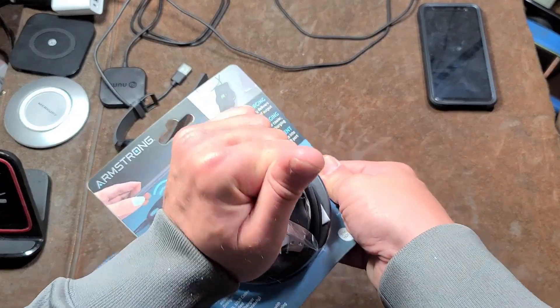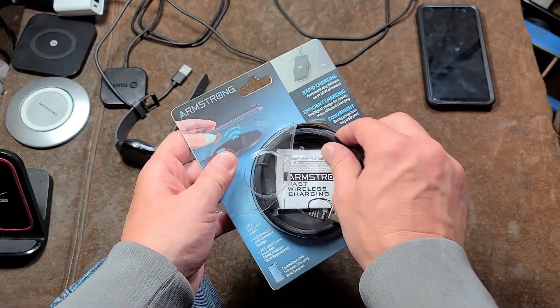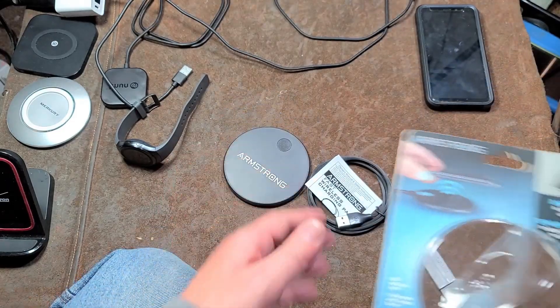Unfortunately, a lot of Harbor Freight's stuff is not that great. They have quote-unquote high-speed chargers, but they're not high-speed. They're not multi-voltage high-amp chargers, which is a little bit cheesy.